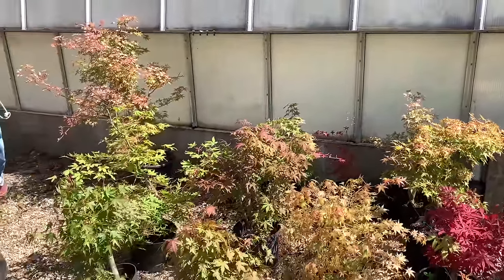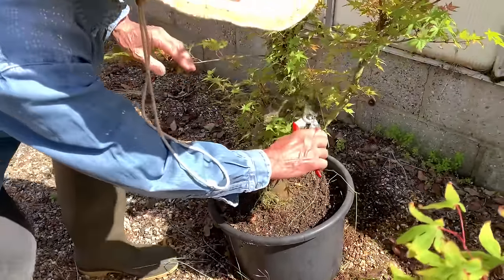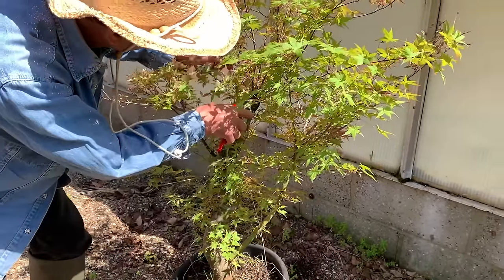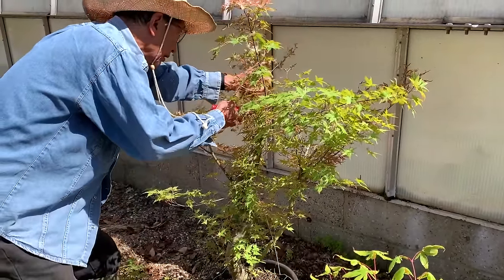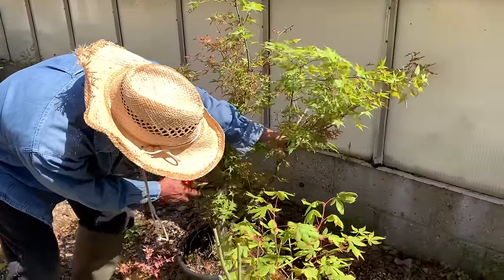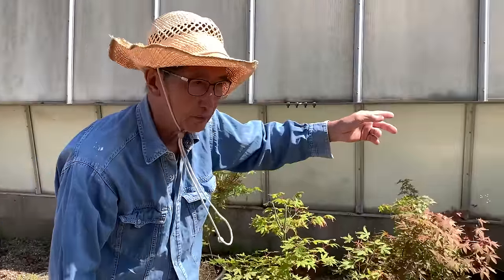This is a bigger one using the same principle — this is a benichi dory. You can see this lovely trunk, this is a sacrificial branch, that's where it was cut to develop a new leader, and this is how we are going to develop the future of the tree. I don't want too many of these to grow otherwise I'll get inverse taper. I'll let these branches grow — this sacrificial will come off eventually — and this is going to be a big 70 centimeter or one meter tall bonsai.